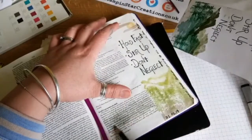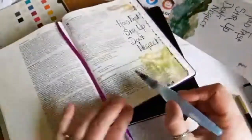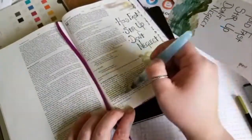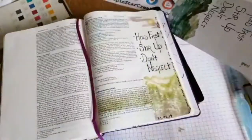I already gessoed the verses and I go over with Old Olive, the Stampin' Up Watercolour pencil, and then just use an aqua brush to highlight those verses. Thank you very much for watching. I hope you've enjoyed my second Bible journal entry. Do subscribe to my channel for further videos, give me a thumbs up if you like this, and comment below.